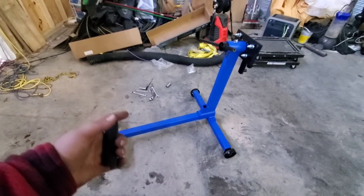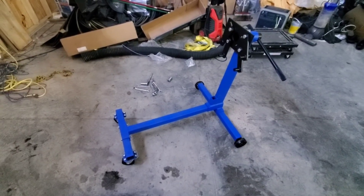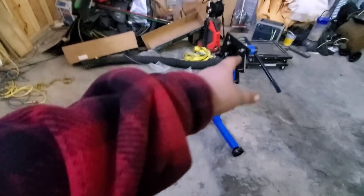There we go — didn't even need instructions and no extra parts. It's assembled. So now we'll go ahead and just take that back off. We'll get it mounted on the back of the Magnum, which is kind of buried over there right now.